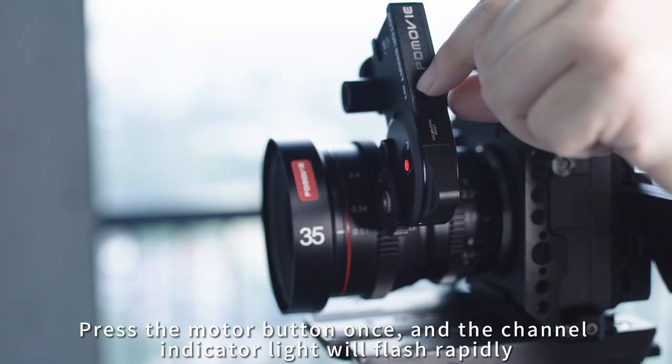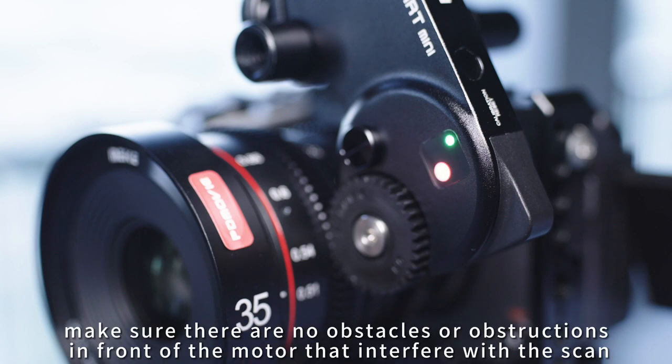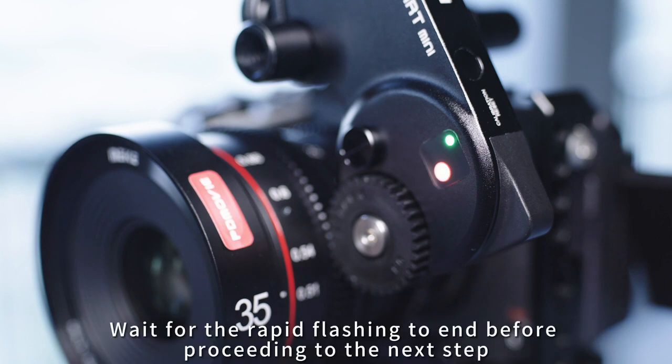Press the motor button once and the channel indicator light will flash rapidly. During the flashing, make sure there are no obstacles or obstructions in front of the motor that interfere with the scan. Wait for the rapid flashing to end before proceeding to the next step.